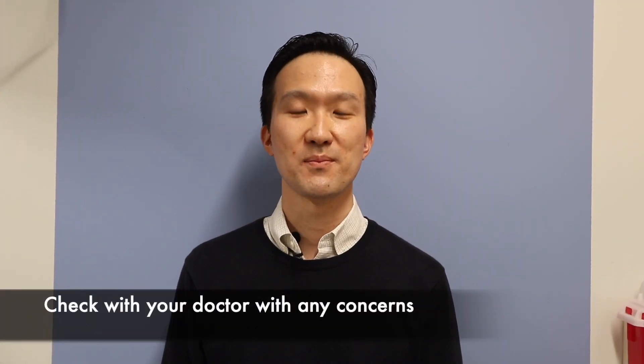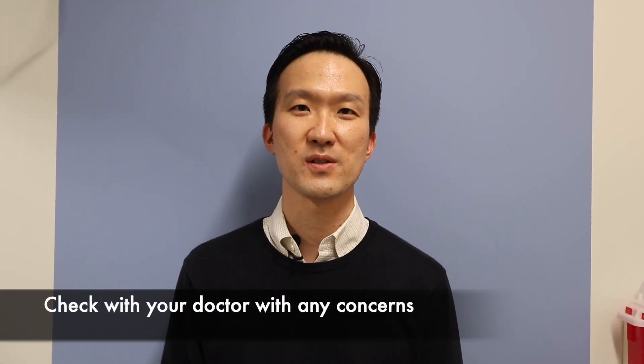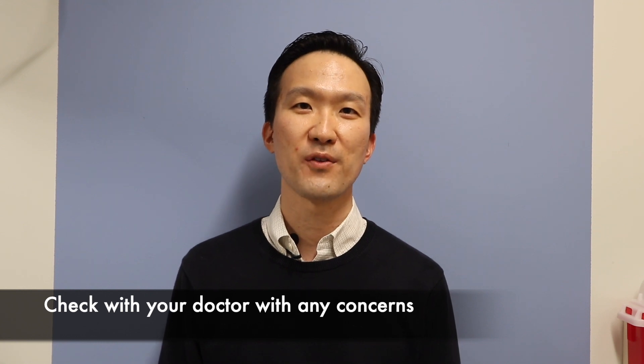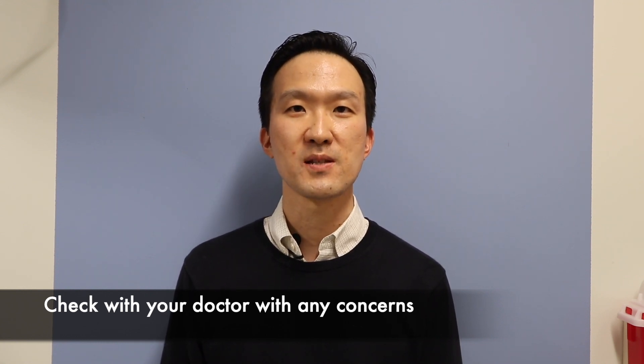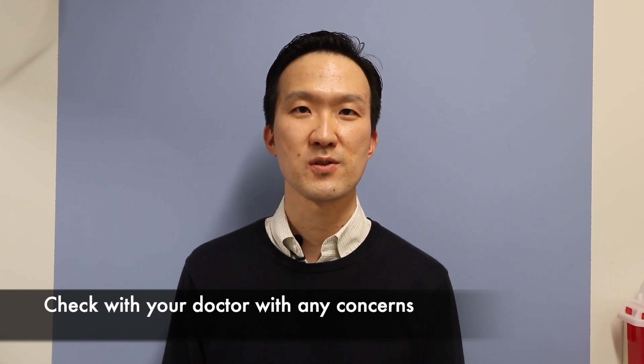You have just completed the home vestibular exercises, or modified Cawthorn Cooksey exercises. If you feel you have some persistent balance issues after these exercises, it would be wise to check with your physician.